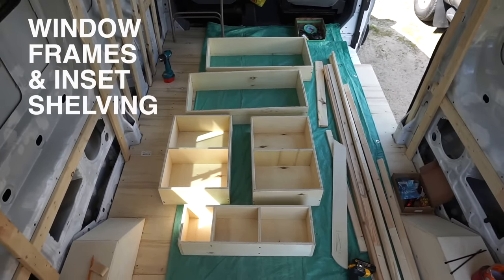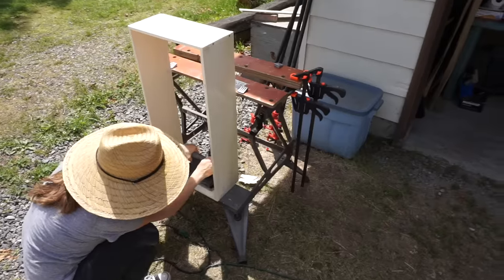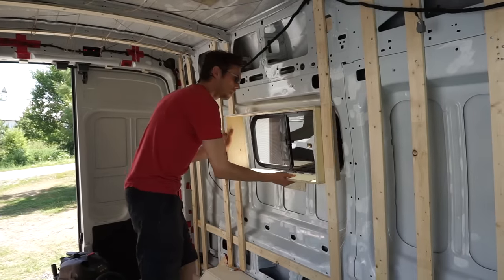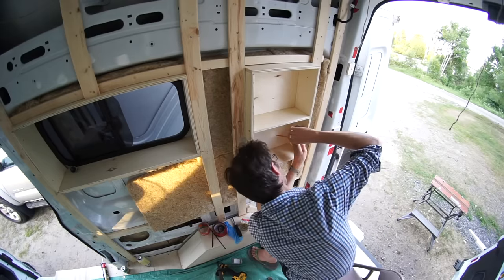Next, we built two frames for the windows and some inset shelving that would go on each side of the bed and one in the bathroom. The inset shelving was quite a bit of extra work and planning up front, but it's really nice and practical to have them now.